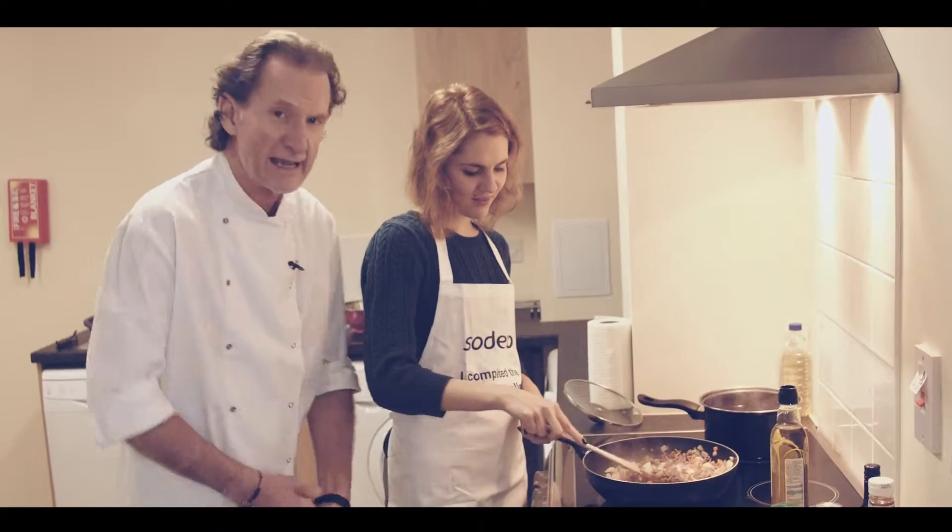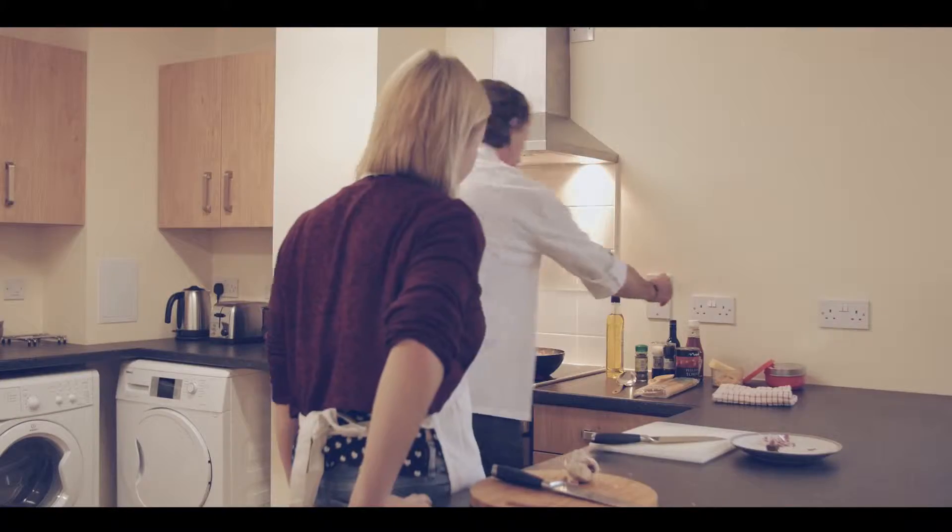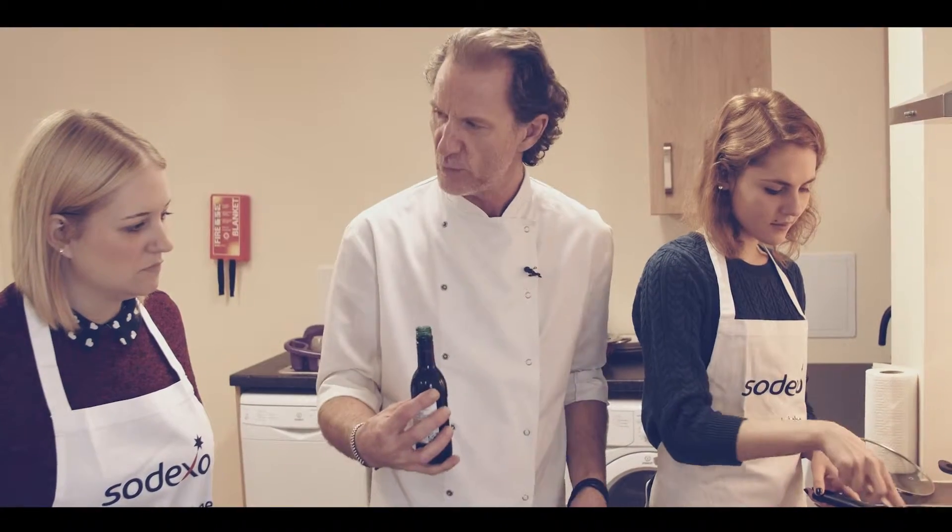Are you having fun yet? Yeah, I am. Say hi to everyone. Hello. Valerie's from Russia and the next stage is some red wine. Do you think would you waste good wine and put it into a spaghetti bolognese?